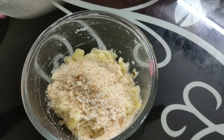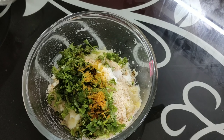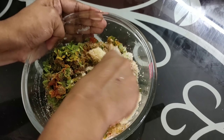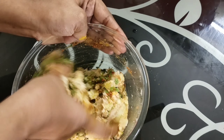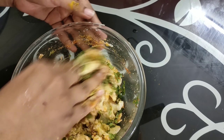Add Paspu, chilli and chilli powder, Chaat Masala, tomato sauce, lemon, salt, butter, wheat, carrot.